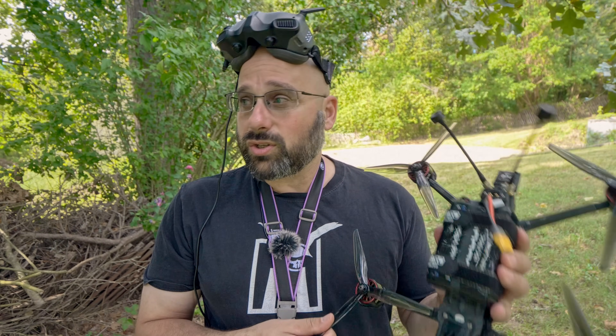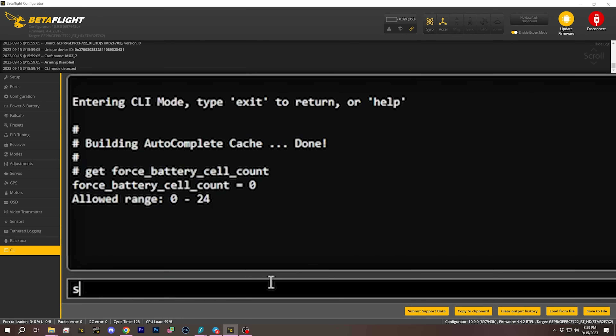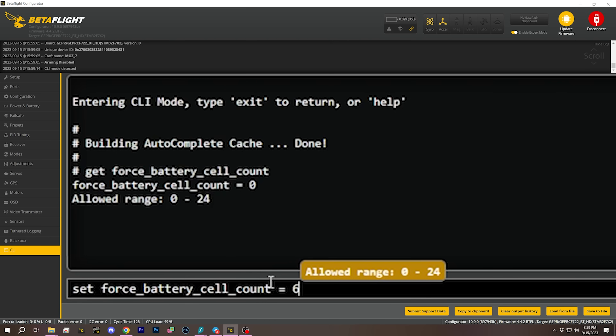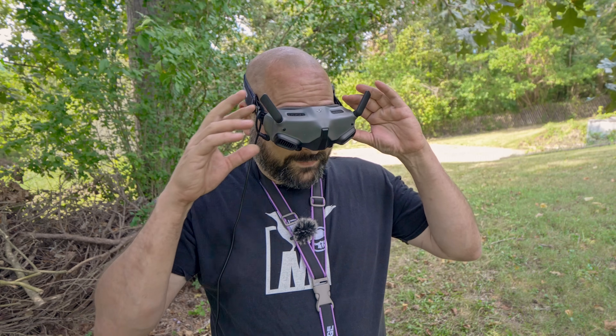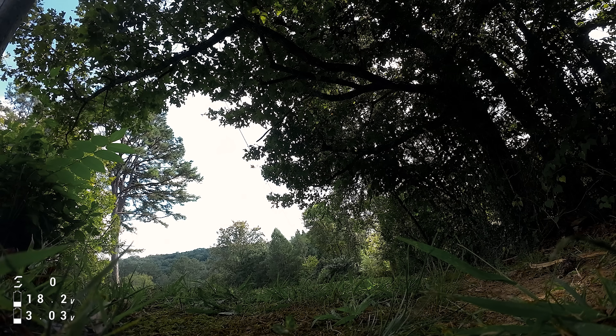The answer is to go into the CLI and manually lock the number of cells. I know I will always be flying this quadcopter with 6s batteries, so I'm going to the CLI and locking the number of cells to 6s. Now that I have locked that cell count, the average cell voltage is going to stay correct.